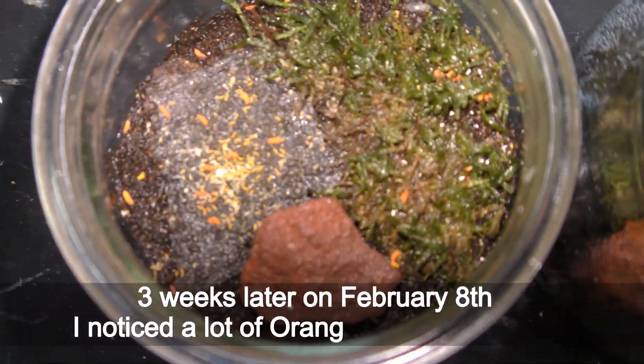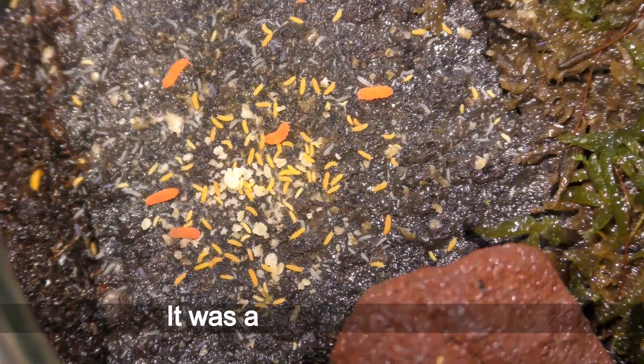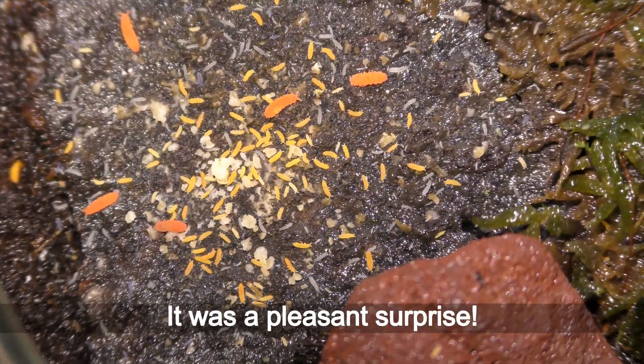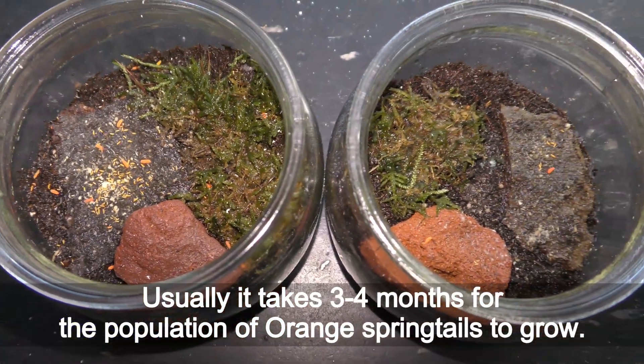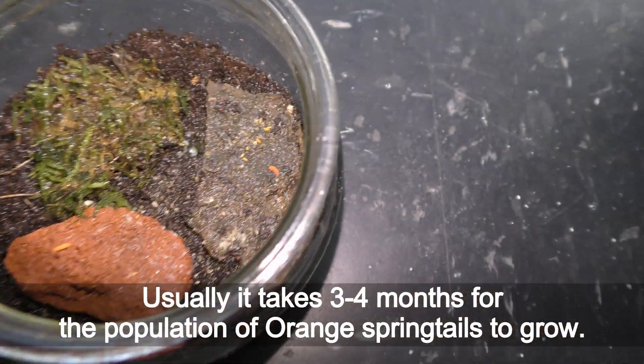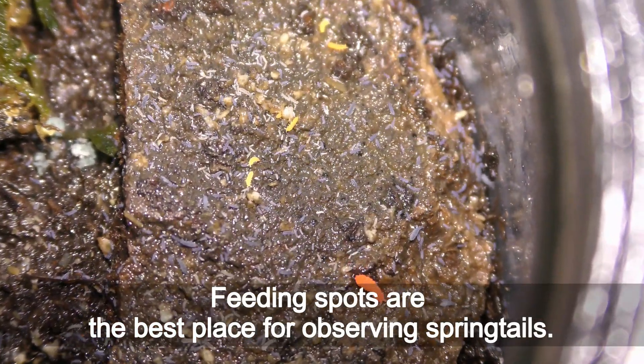Three weeks later, on February 8th, I noticed a lot of orange baby springtails — it was a pleasant surprise. Usually it takes three to four months for the population of orange springtails to grow. Feeding spots are the best place for observing springtails.